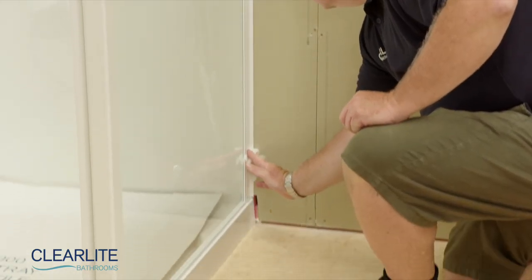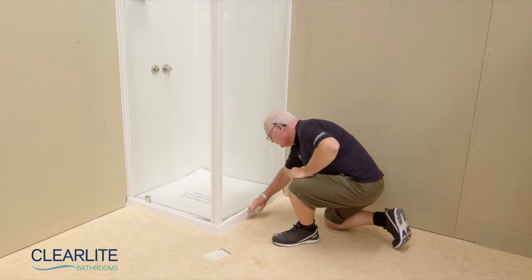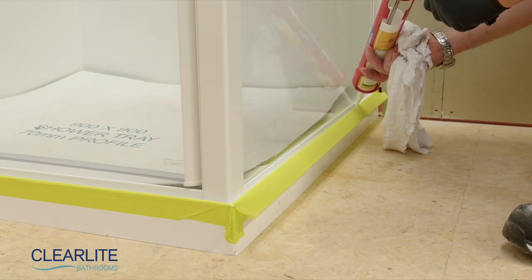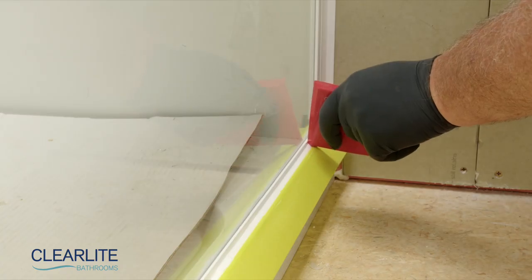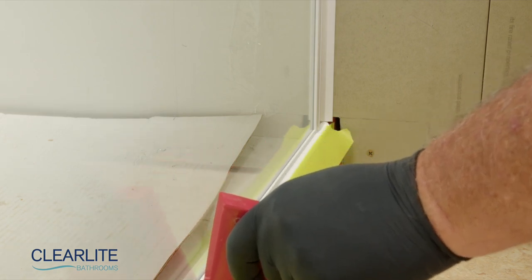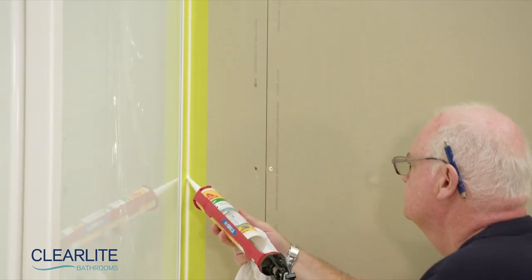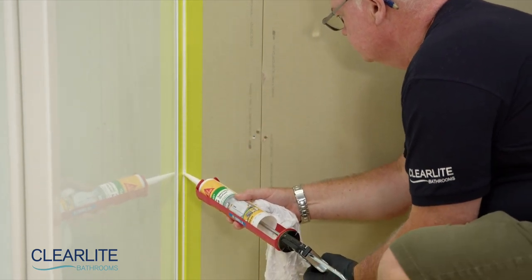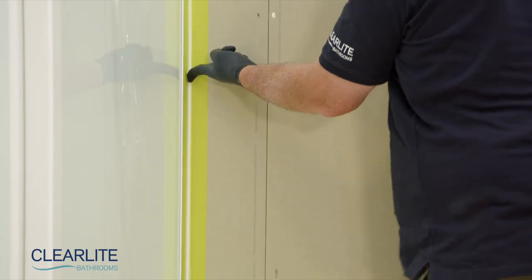For white powder coated joinery, you'll need to wipe all the surfaces where silicone sealant is to be applied with a towelette. Allow 2 minutes to dry. Then mask and apply sealant between the shower tray upstand and the door set along the bottom outside edges. Do not apply sealant on the inside of the shower. Mask and apply silicone sealant between the wall receivers and the wall liner. Remove all remaining protective film and allow silicone sealant to cure for a minimum of 24 hours before use.